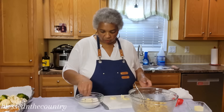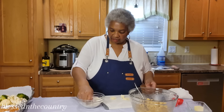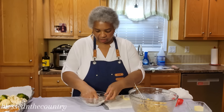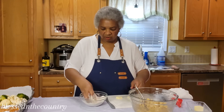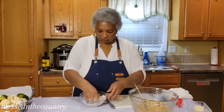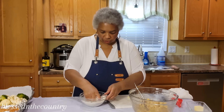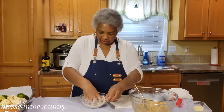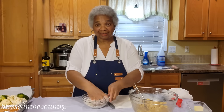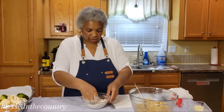I have used oatmeal before, but with our hands we're just going to start cutting it in. You can use a pastry blender if you want, but again we're just doing this quick and easy — we're not trying to have extra dishes to wash. We're just incorporating this into the flour.